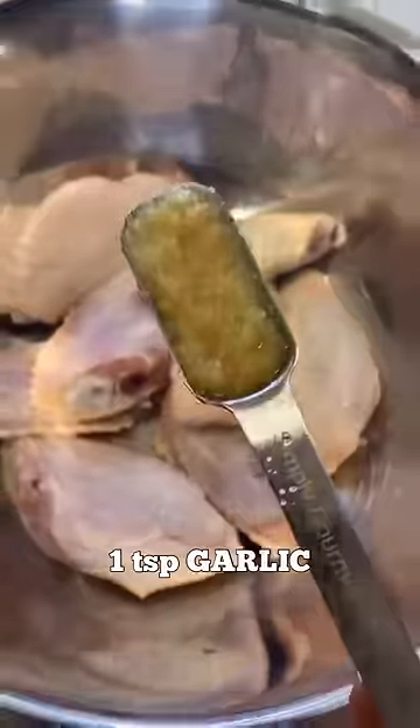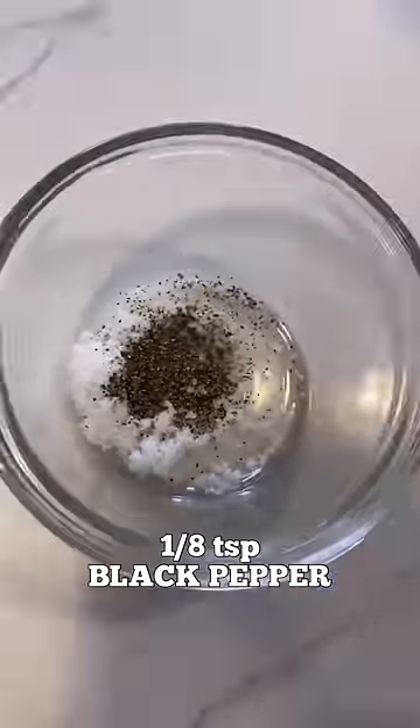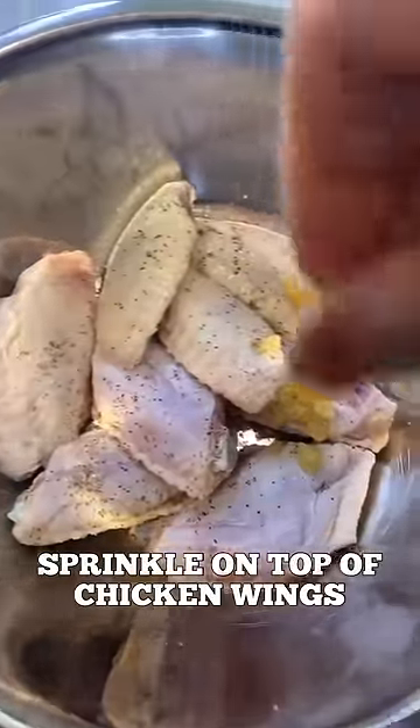420 grams of chicken wings, 1 teaspoon of garlic, 1/2 teaspoon of salt, 1/8 teaspoon of black pepper. Mix that down and sprinkle these spices on top of your chicken wings.